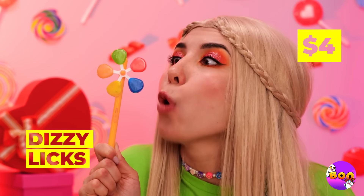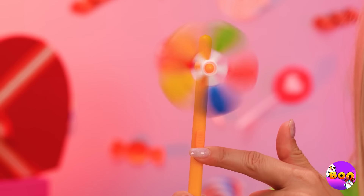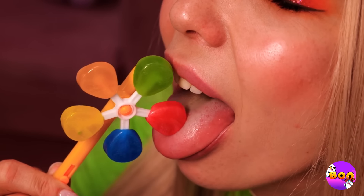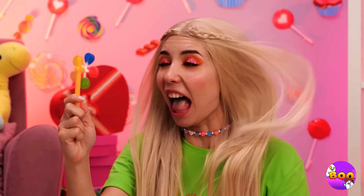It's candy and a pinwheel all in one. But you need to press a button to get it going. Really lets you taste the rainbow all at once, and it really comes in handy on a hot day.